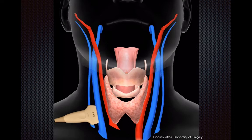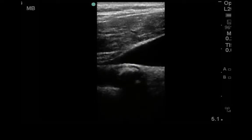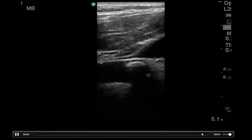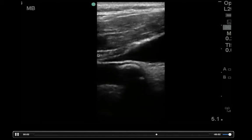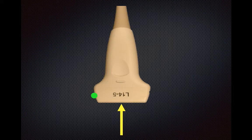Once you've done that, slowly slide the transducer towards the patient's head to look for the point of collapse again, and hopefully that will correspond to the same point as your longitudinal image. You can see the point of collapse is just off the edge of the screen here, and that corresponds to the edge of the probe in terms of surface anatomy. Alternatively, if there's room, you could move the point of collapse to mid-screen, in which case it would correspond to the mid-transducer.